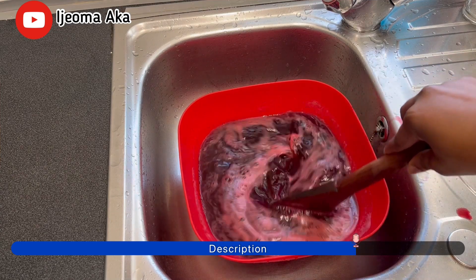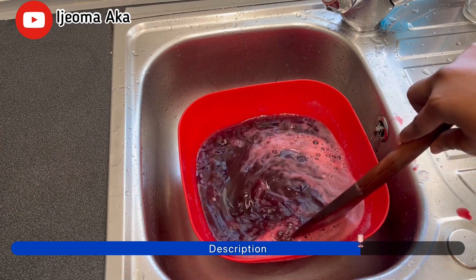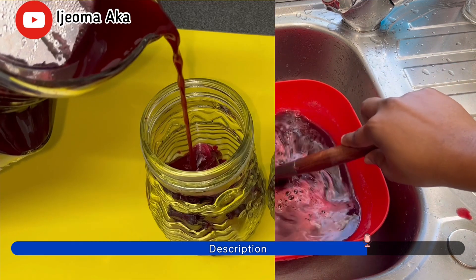So guys, I'm just going to put it in the refrigerator and allow it to cool down, and then it's ready to serve.